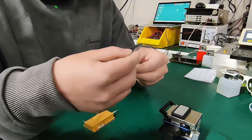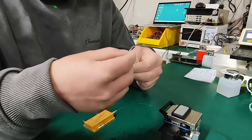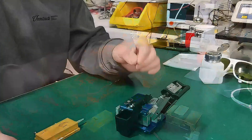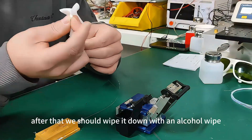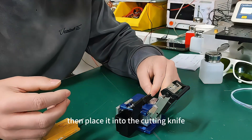Let's peel off the top protective layer of the power supply. After that, you should wipe it down with an alcohol wipe, then place it into the cutting knife fixture.